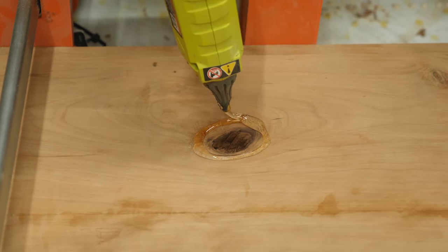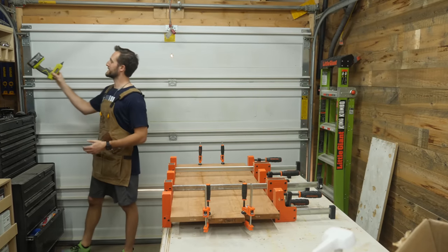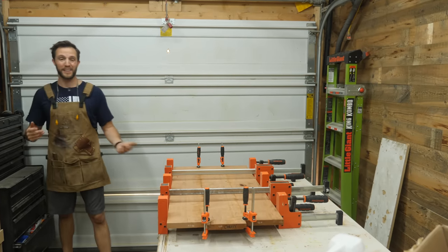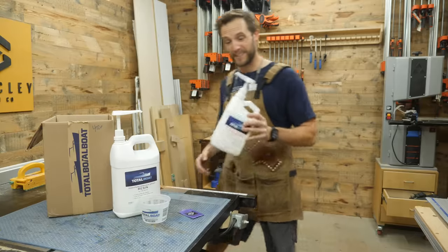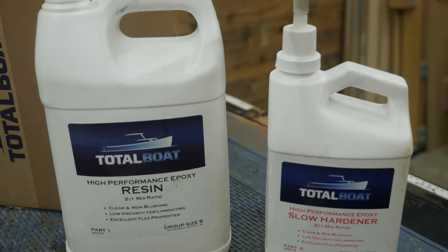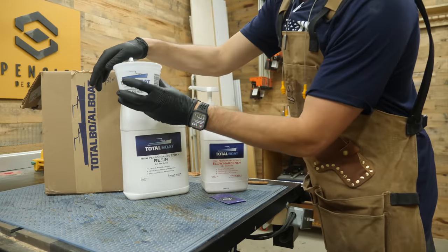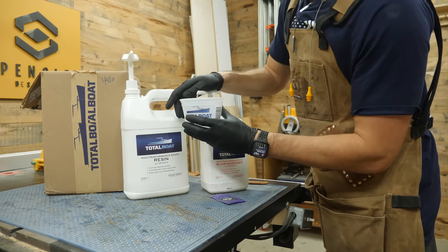There are a million different substances you can use to fill knot holes — some people like CA glue, or that weird wax stuff — but the thing I find works foolproof and probably the best is some Total Boat Epoxy. They don't pay me a dime; I just love using this stuff because it works every time. You literally can't mess it up. Just one pump of resin and one pump of hardener — that is all you need.